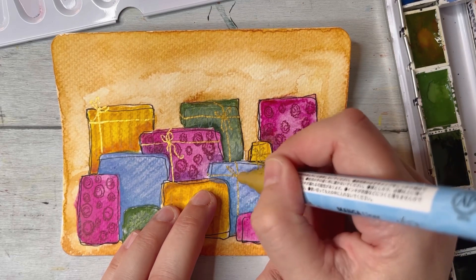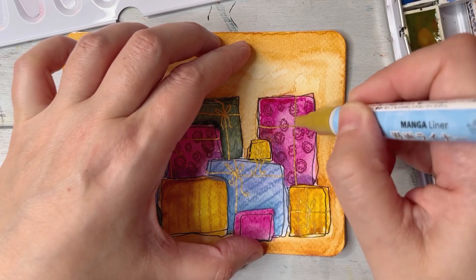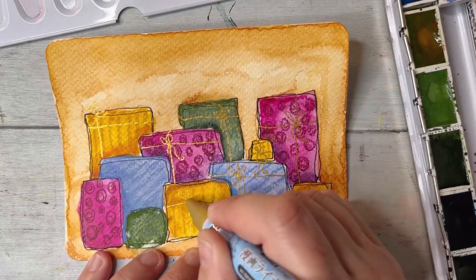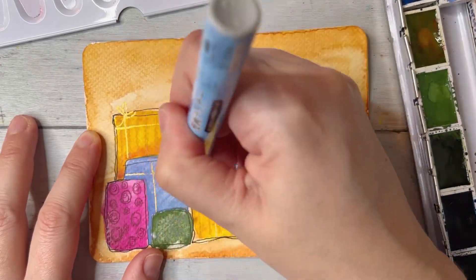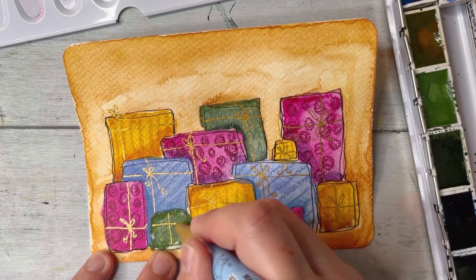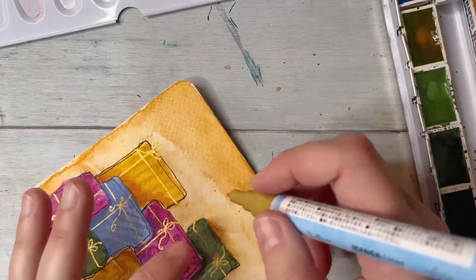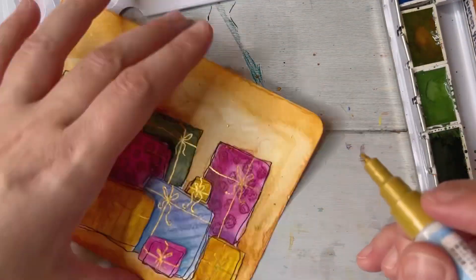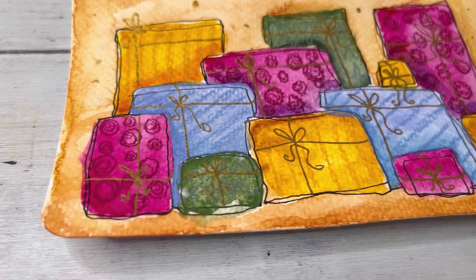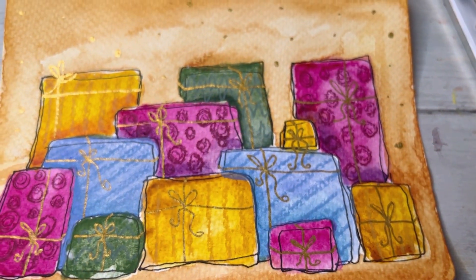As a final touch, I'm using an acrylic marker — whatever marker you have that can color over watercolor and colored pencil will work. I'm using a golden one, which felt appropriate for the Christmas mood. I made just little ribbons on the packages — nothing fancy, super easy.